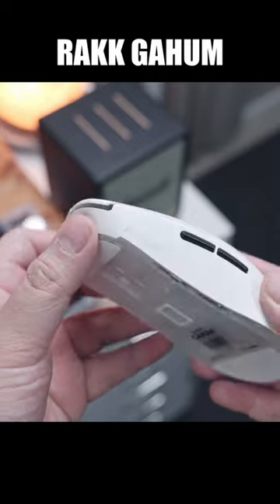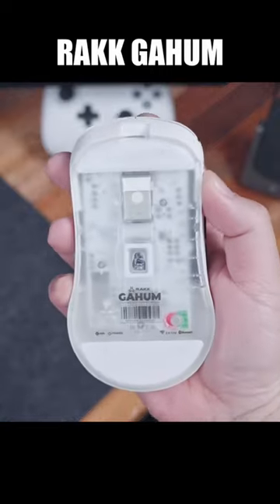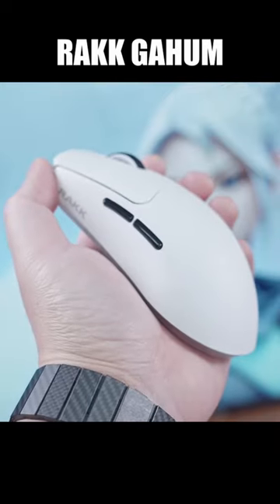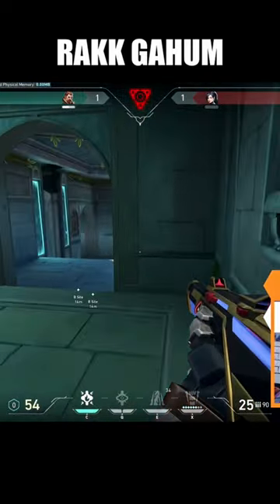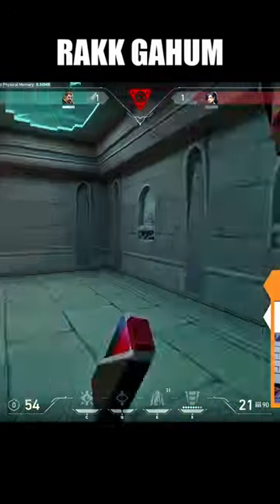Granted, it doesn't have all the bells and whistles like hot-swappable covers, switches, and battery, but those are arguably unnecessary features anyways. So having a better build quality is definitely a good trade-off. But the most impressive part is that they've done all this while still offering a very competitive price point. If you want to learn more, watch the full video linked in bio. Thank you for watching.